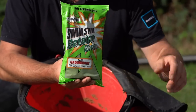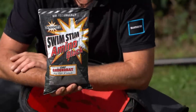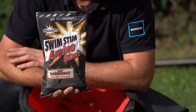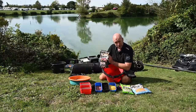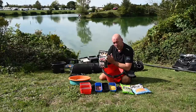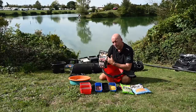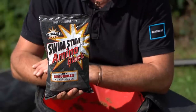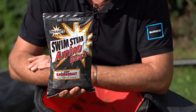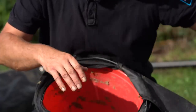I also want to add just a small amount of Black Swim Stim to darken the mix off a little bit - literally 250ml, a very small amount. I'm a massive believer in vibration; carp are very susceptible to it. I don't want to mix my groundbait with a power drill. I like to over-wet my mix, and I can't see the point of using a power drill on a venue like this - definitely not for this style of fishing.